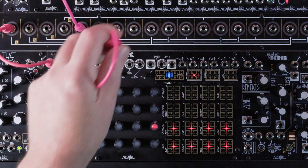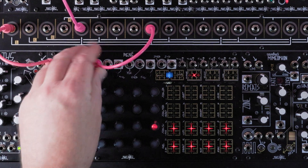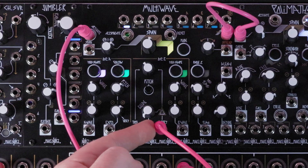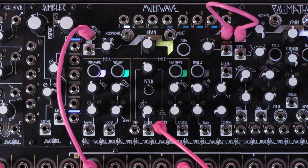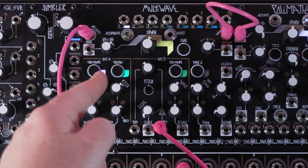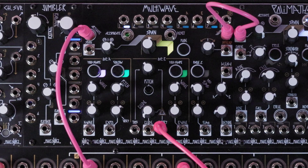I'll patch another copy of the clock to the x-clock input on Rene, and I'll patch the xCV output on Rene to the volt-per-octave input on Multi-wave. Now the pitch of each channel will update upon activation with the voltage present at the volt-per-octave input.